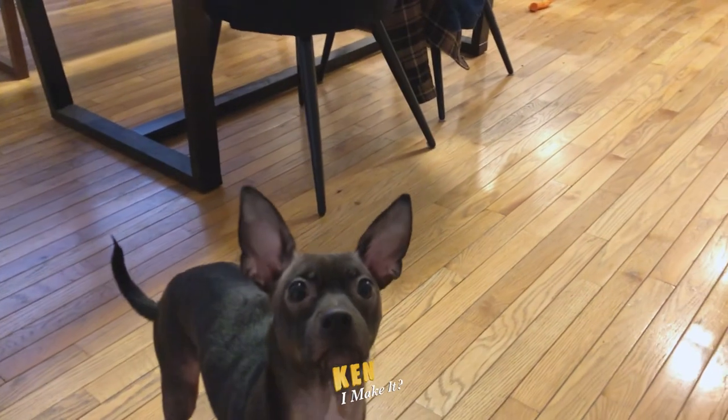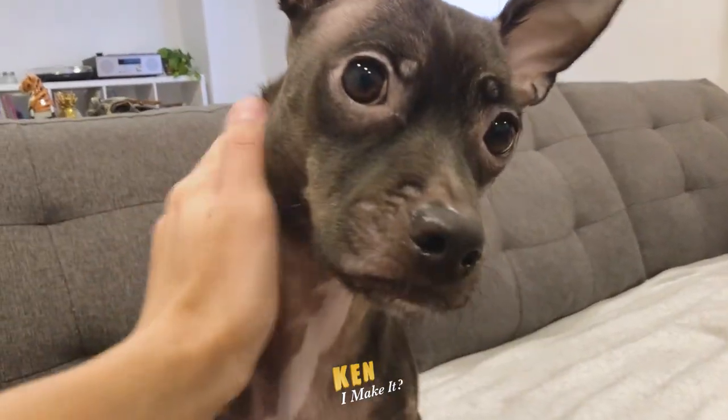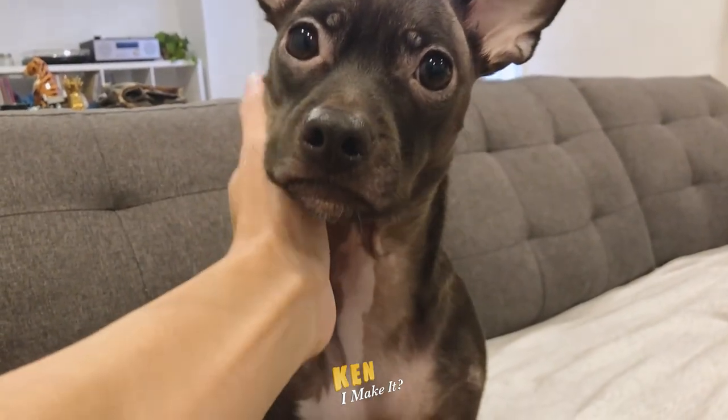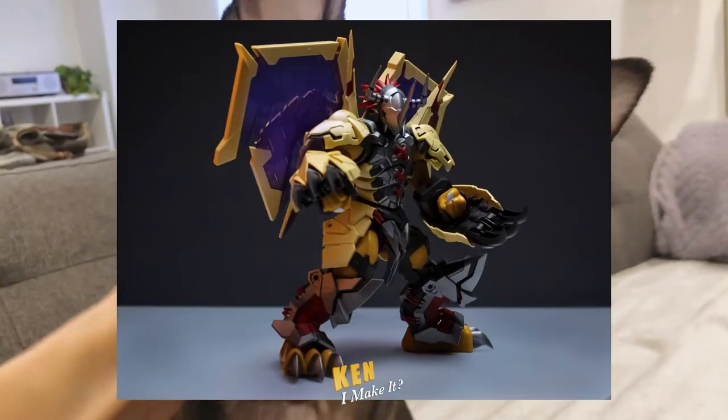Let's do a fancy photo shoot with actual studio lighting and camera. After all, I do work in the photography business. I have picked up a couple of photography skills here and there. And now that I have my own little studio space, I can do a nice little photo shoot here at home, just like I did with my WarGreyman figure.